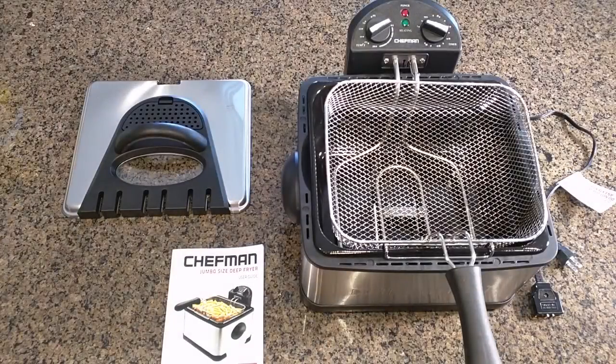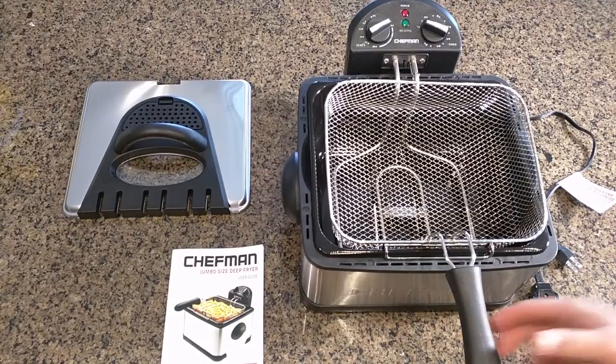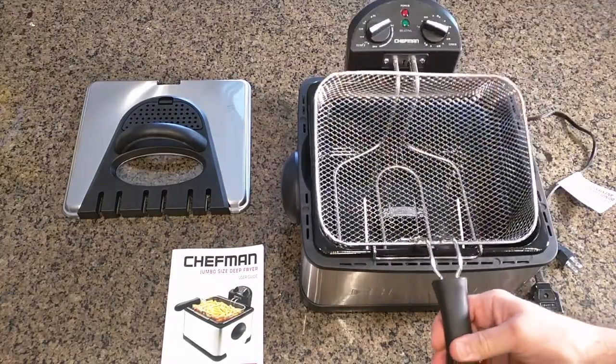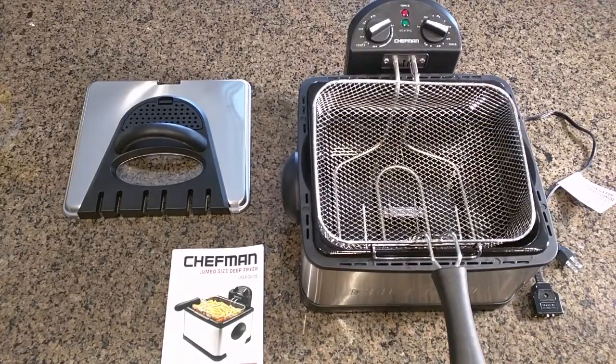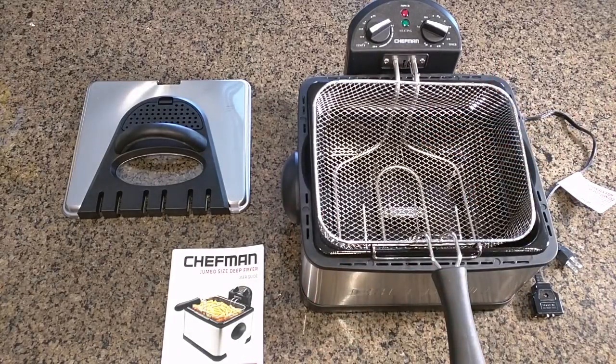Hello again, this is Robert Veach here and this is my video review of the Chefman brand deep fryer. It's a jumbo size with an included basket strainer. This unit is four liter capacity — you can see by the size compared to my hand that it's going to hold a lot of stuff that you can fry.